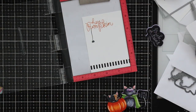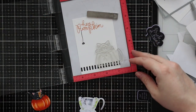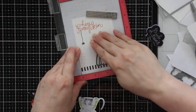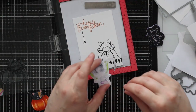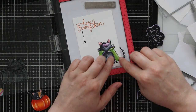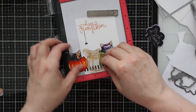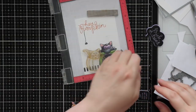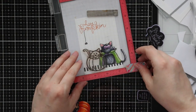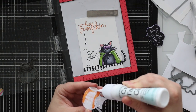I masked off the sentiment with post-it tape so I could stamp the spider without it going over the orange ink. Then here's where I fix the no-whiskers issue: I re-stamp the cats with VersaFine Clair Nocturne ink. It's a very subtle thing — you could also just go in with a black fine line marker and quickly draw them in, but I just find it's quicker and easier to stamp them. I adhered the first cat and then stamped the one in the pumpkin so the whiskers will overlap and show up. It didn't have to be perfect because I'm going to adhere the colored version right on top of it.